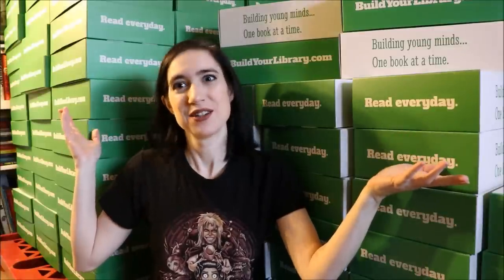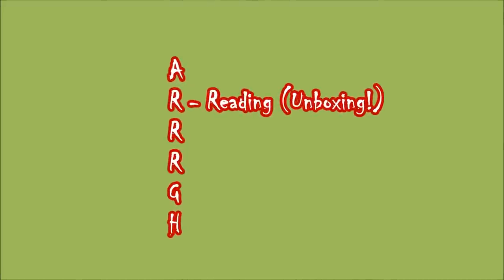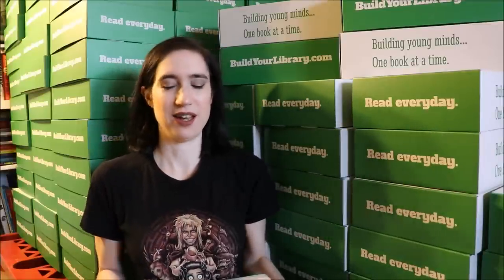Hey everybody, it's Emily at ARG Schooling and today I'm coming to you with another unboxing for the Build Your Library Family Reading Crate. Today I'm gonna be unboxing the March Family Reading Crate. I'm very excited — this is the Goblins and Magic and Fantasy Oh My box, so you can kind of get an idea of what's gonna be inside. I also wore my special goblin-inspired shirt based on the Labyrinth, and that will make more sense later.